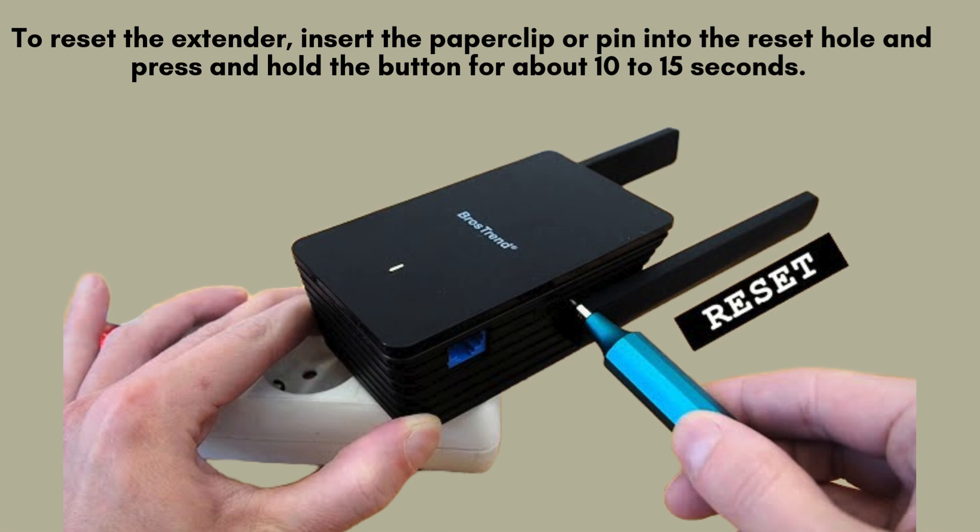To reset the extender, use a paper clip or pin to press and hold the reset button inside the hole for approximately 10 to 15 seconds. While holding, you'll notice the power LED light on the extender will begin blinking, signaling the reset process.